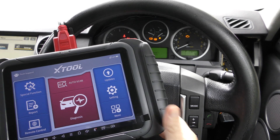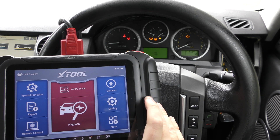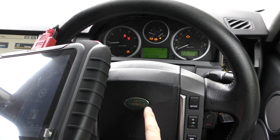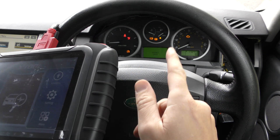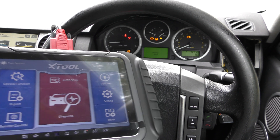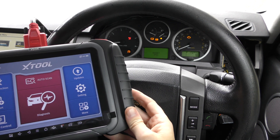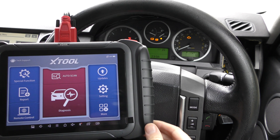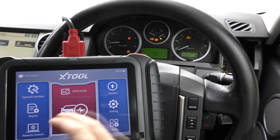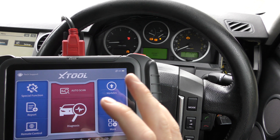Hi guys, thanks for tuning into the Scan Tool Network. In this video I'm trying to get everything on screen at the same time. This is the X-Tool D8 kit and we're in a Land Rover Discovery, 2007 model. As you can see we've got a few warning lights on the dashboard. I'm going to eliminate the seat belt warning light first, then do a short demonstration of diagnosing and resetting various warning systems, warning lights, and fault codes in the vehicle.